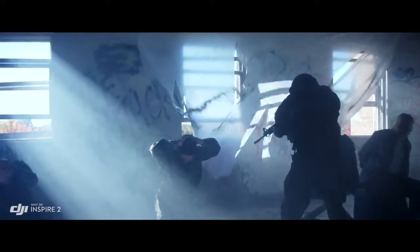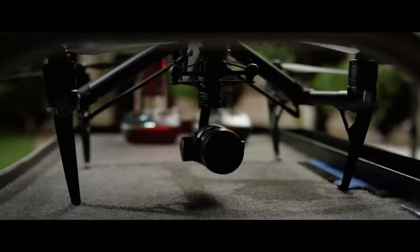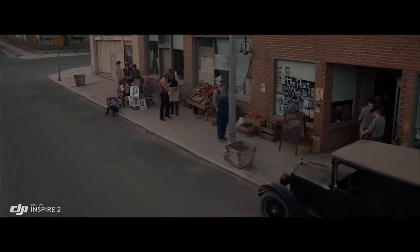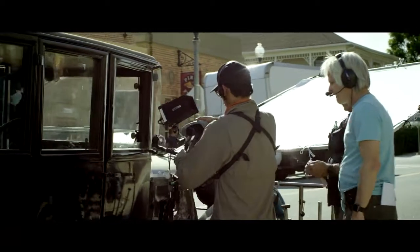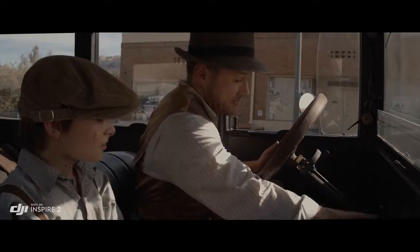It also supports Cinema DNG and ProRes recording. You just look at it and go — how can this little small thing give these big results? Normally I wouldn't think of using a drone for normal shots, but it made this really simple shot easy and looked great.